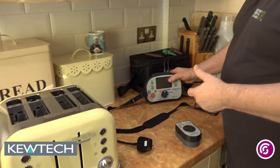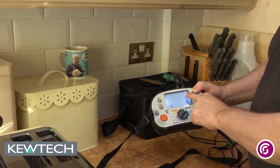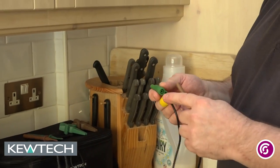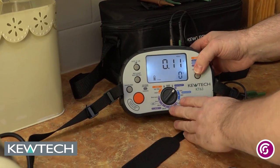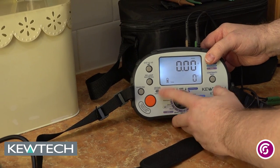The first thing I do is turn the instrument on to continuity. You'll notice there's no null symbol there, so the first thing I have to do is null my leads. One of the useful features about the KT63 is it's got a piggyback port, so I simply join the two leads together, press null and you'll see the value come up — null. Press the test button and now they've been nulled.